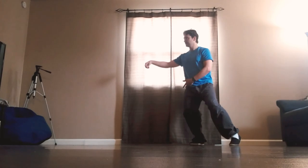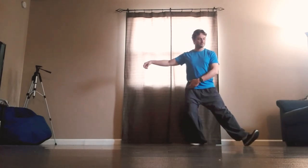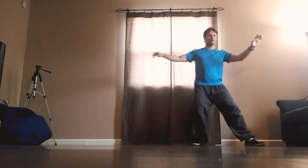Extend the hook hand, look left, step left, toe goes down, hand comes up, shift the weight, turn over the left palm, shift the weight back.